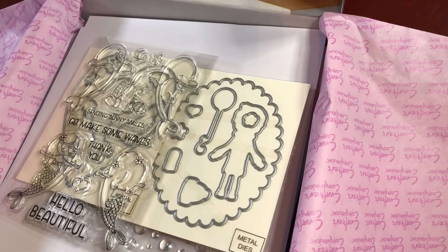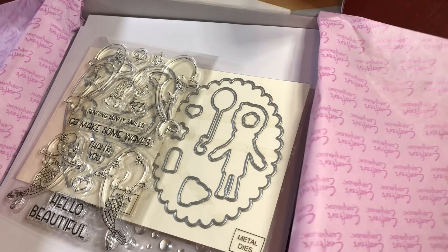I just wanted to unbox that kit because I thought it was cute and it came today. Thanks for watching, and I'll be back with another video. You guys be safe out there.